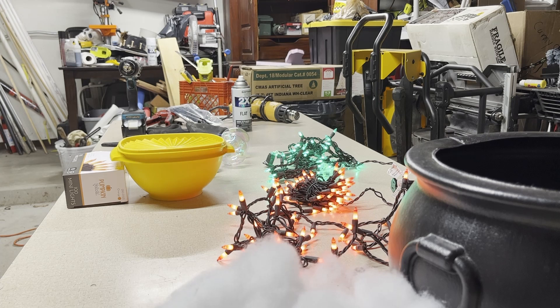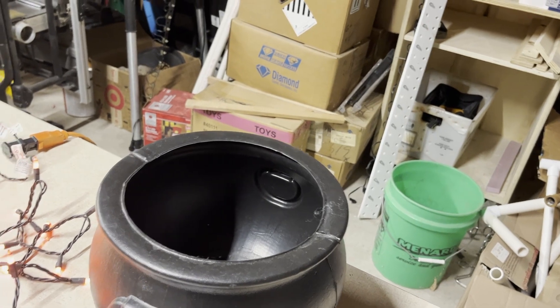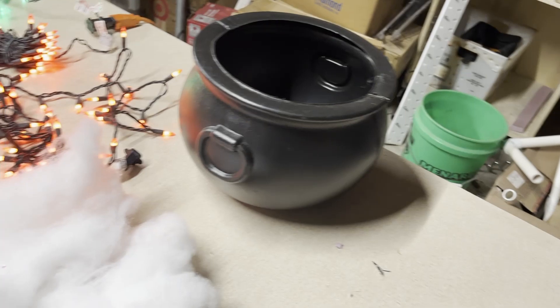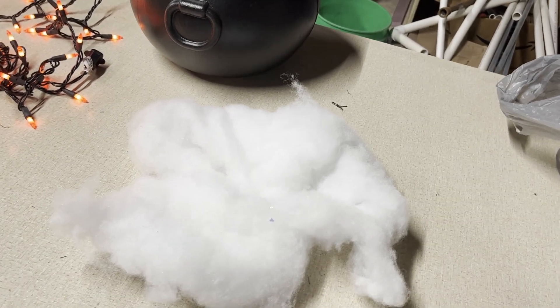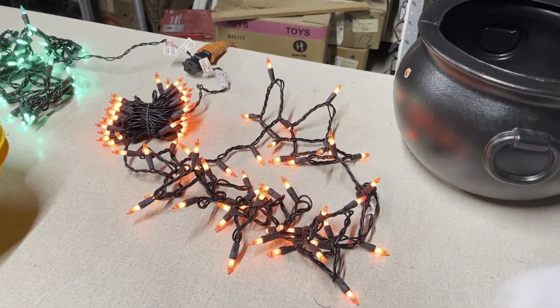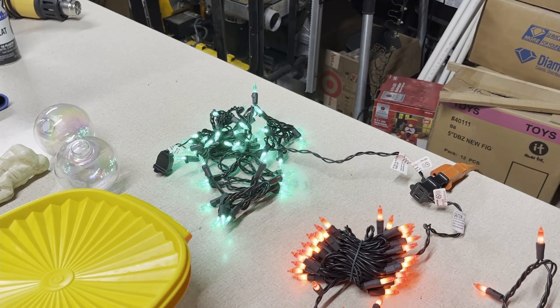Alright guys, so this is a quick easy cauldron we're gonna build. I'm just gonna show you what I use — you got just a plastic cauldron. I picked that one up from Party City; I believe it was less than 10 bucks. I had a little bit of lights leftover from Christmas last year, and if you don't have them you can run to the store — it's kind of everywhere right now because Christmas is coming up. You got some orange-red lights and some green lights that I put inside the cauldron.